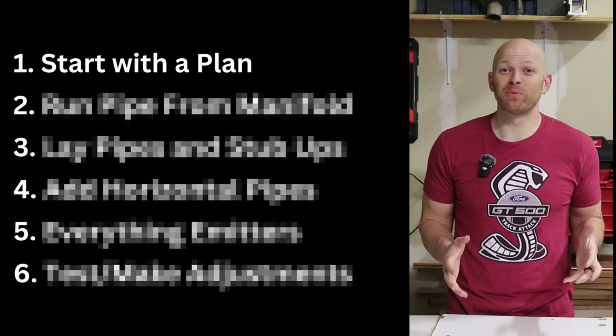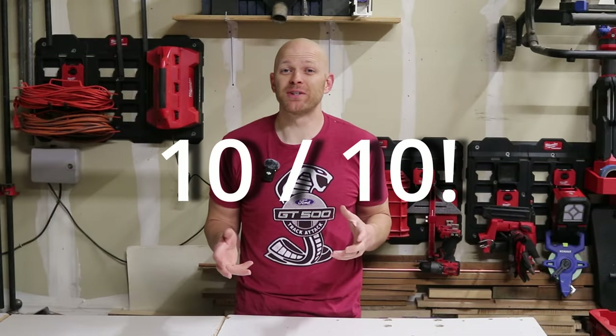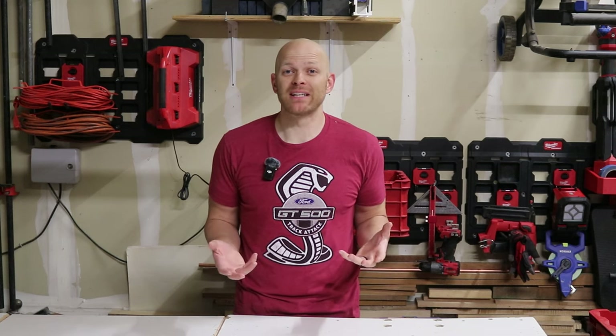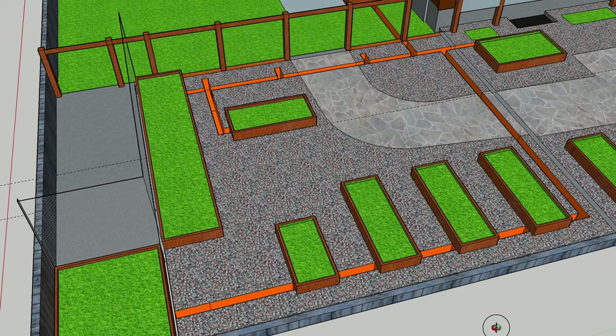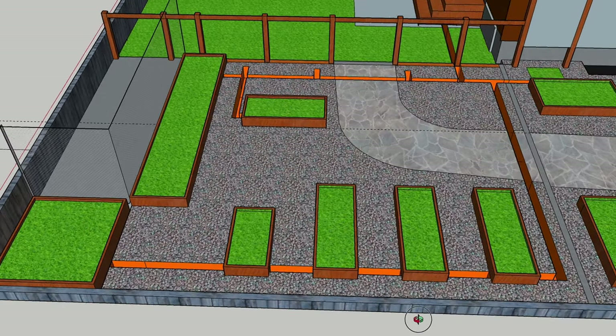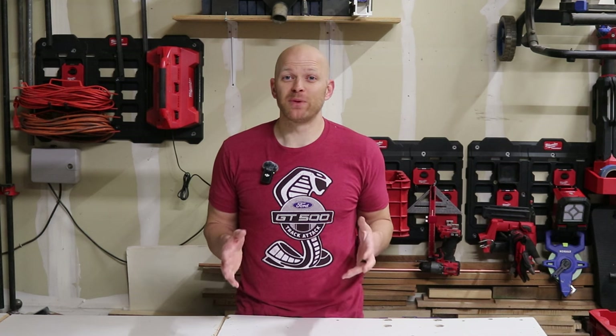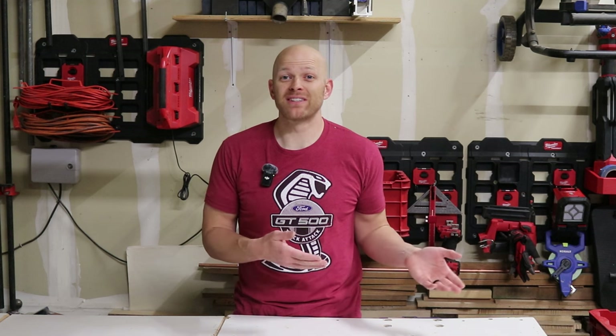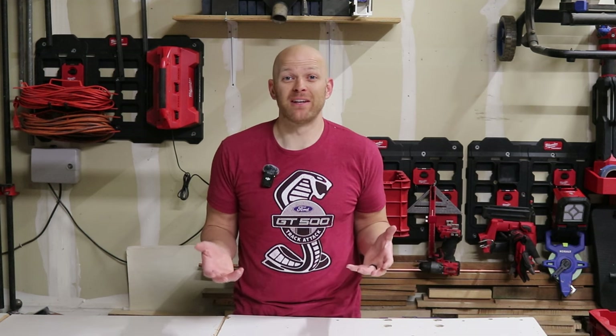Step one is probably the step where most people just give up — it's the planning step. Ten times out of ten this will determine the success or the failure of your project. The reason most people give up is because it requires a lot of forethought and research and basically mapping out your entire project. All of the planning you do at the beginning will pay off in dividends at the end. The last thing you want is to not have a plan, go out and start digging, put everything in, and realize you made a huge mistake.